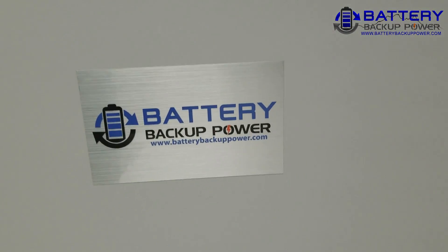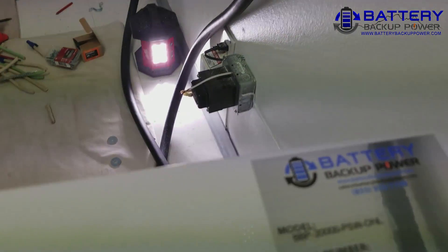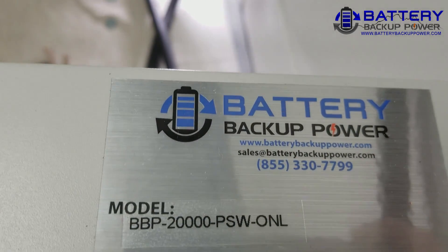This one is a battery backup power 20kVA model — here's the model number.